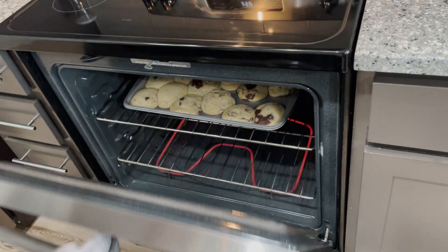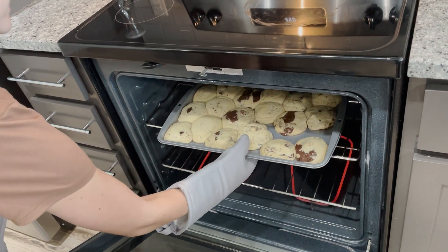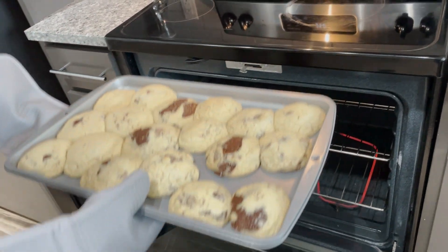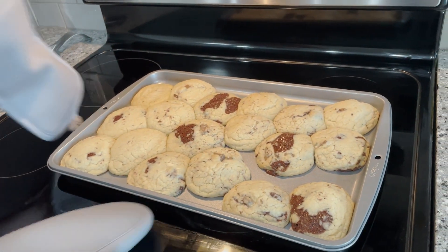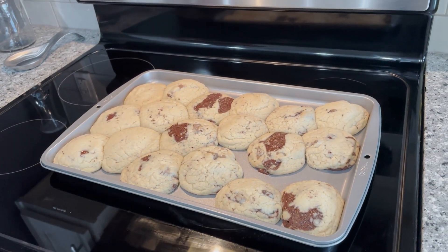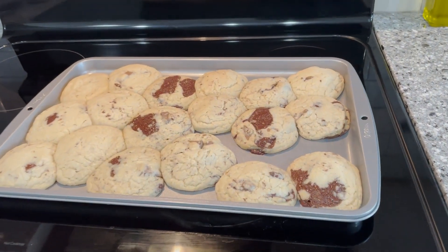And then we'll take them out. So these are kind of giant. In retrospect, I would have made the balls a lot smaller. I would let them rest for about five minutes.